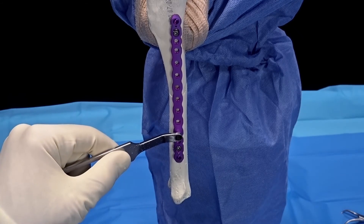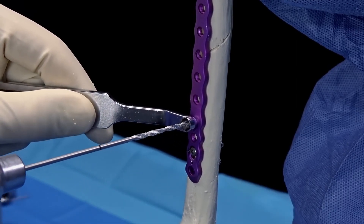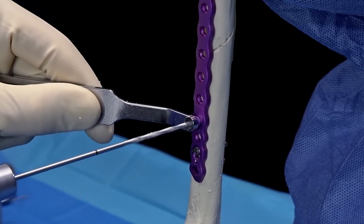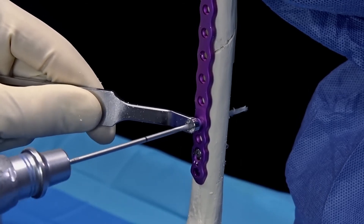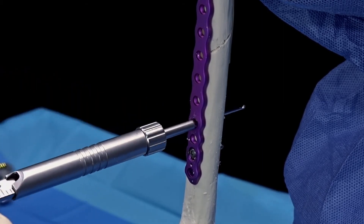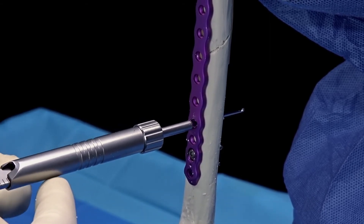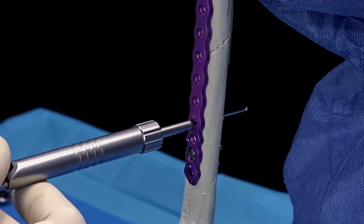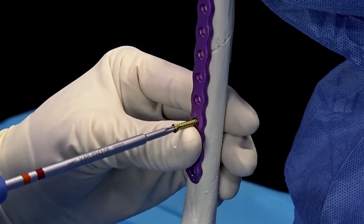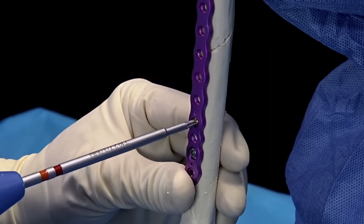The conical shape drill guide is placed for using the variable angle locking screw. This conical guide allows us to freehand drill 12 degrees from center in any direction. We use the same 2.3 millimeter drill bit to penetrate the near and trans cortex. The guide is removed and we measure as shown. The trajectory of the hole is noted prior to removal of the drill guide so this trajectory can be matched with the variable angle locking screw, which is golden in color to indicate it is variable angle and can be deviated from the neutral axis.